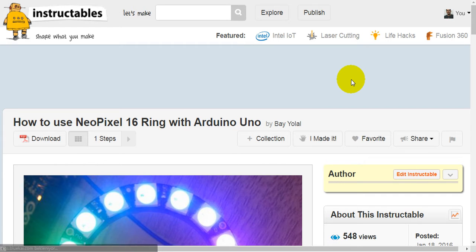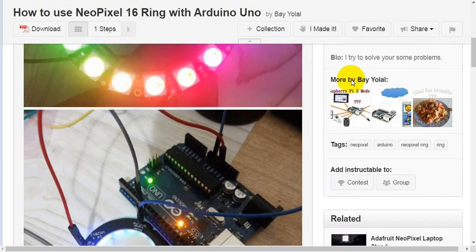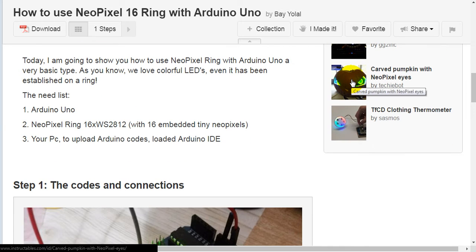How to use NeoPixel 16 ring with Arduino Uno. Today I'm going to show you how to use a NeoPixel ring with Arduino Uno, a very basic type.